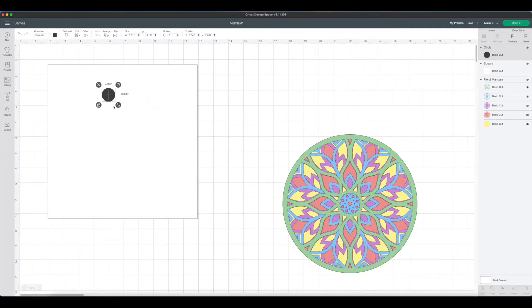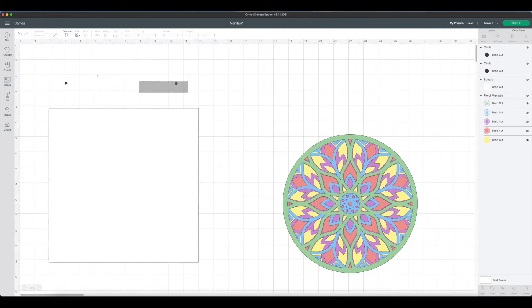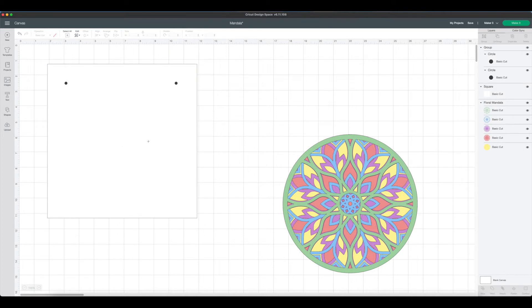Now I'm going to add two circles onto the canvas. I'll size the first one down — these are going to be the holes that the twine will go through. So we've got one, then we'll hit duplicate and we've got a second. We need to align these so that they are straight across, so we'll highlight both of them and say Align Top, then group them. We'll bring this back up, place the dots where we want them to cut. Then we'll highlight the entire thing and say Align Center Horizontally.